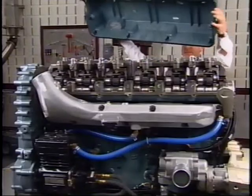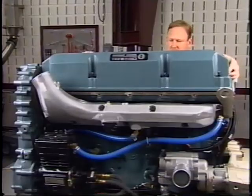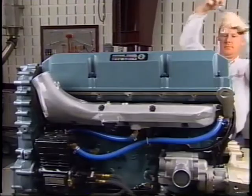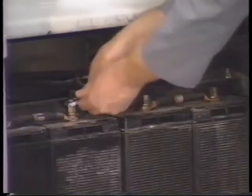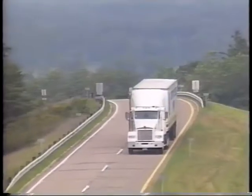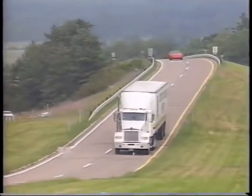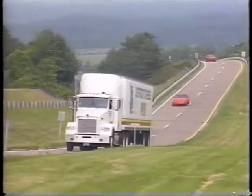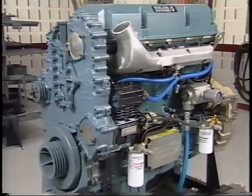Number seven: complete the installation of the rocker cover. Number eight: install all remaining components that were removed during this procedure. Number nine: connect the starting power for the engine. Number ten: start and drive the vehicle to verify proper Jake brake performance. By following the outlined procedure, you, the technician, can produce top performance and energy-saving fuel economy in today's most modern electronic engine, the Detroit Diesel Series 60 engine.